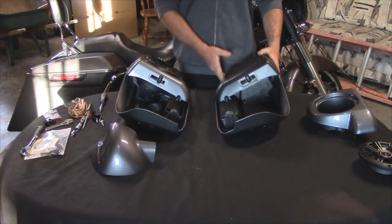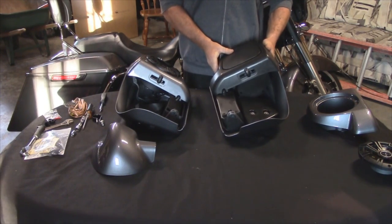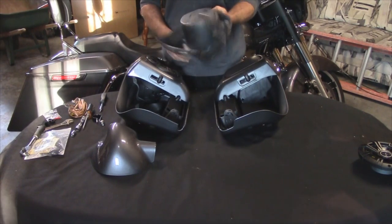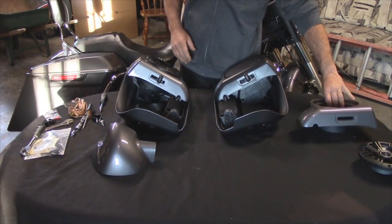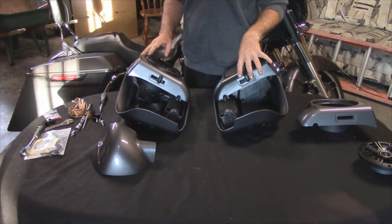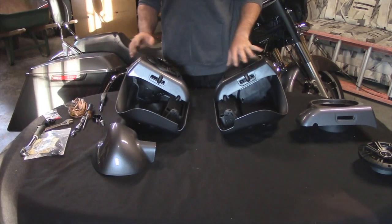They do sell these just like this where you have the compartment up here as a storage compartment, or you can order the speaker pods, which I've done. I've installed an amp — when I installed the rear speaker lids, I installed an amp up in the fairing. So I have two more channels that I can run off for my front lower speakers.